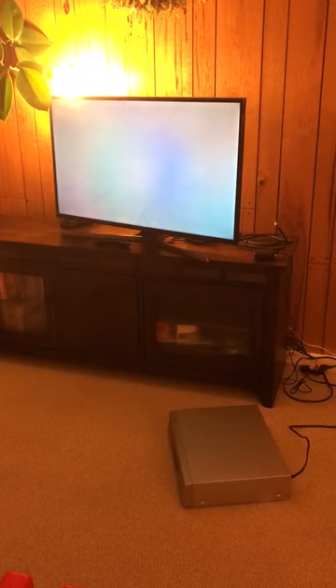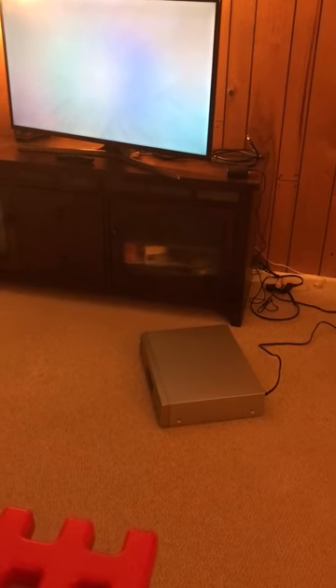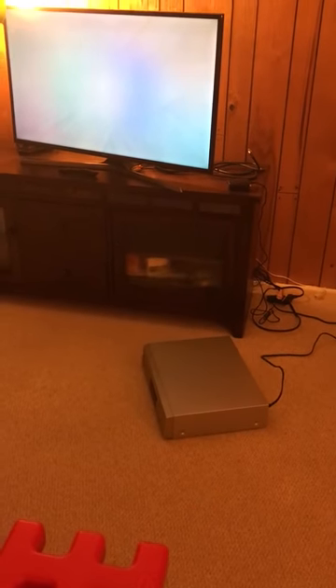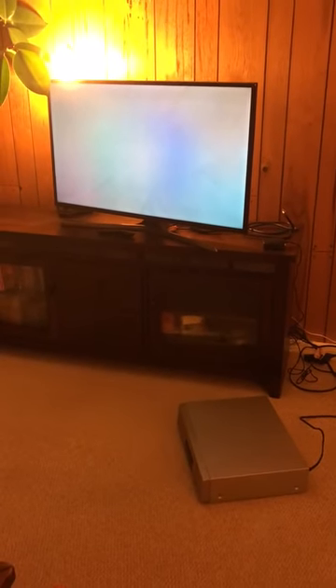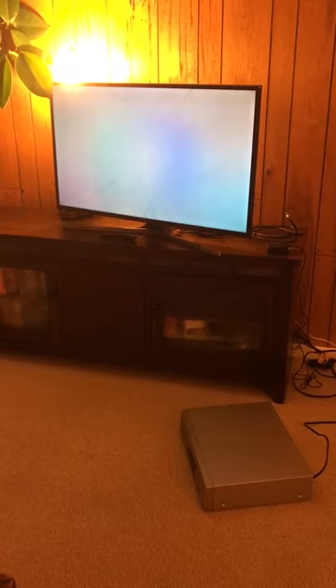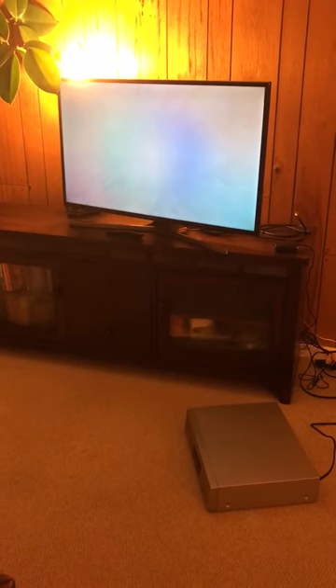Good evening everyone. I'm here to show you how to connect a legacy accessory — in this case a circa 2003 Panasonic DVD VCR player — to a more modern smart TV, in this case a Samsung 2017 version. We're doing this because it took us a little while to figure out.